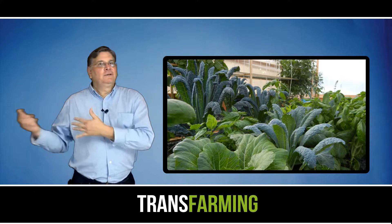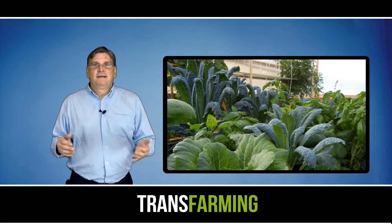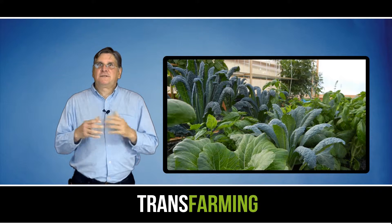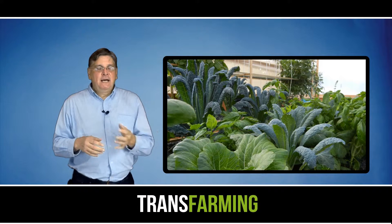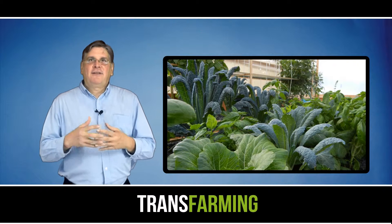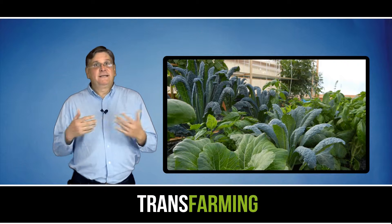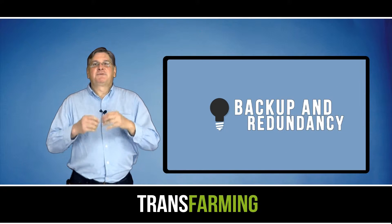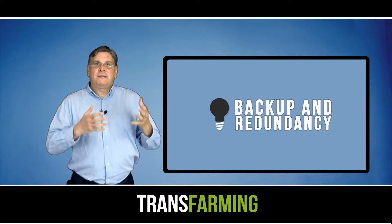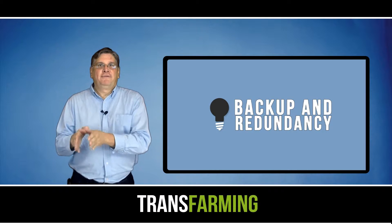But then it occurred to me: you can lose all your fish. Your aquaponics system goes south just like everything else. So I kind of walked away thinking, what's the solution? I sat down on the porch and I started thinking — what did the pioneers do? They were here, they did something right. And as I thought it through, I realized it was backup and redundancy — that's what they had.